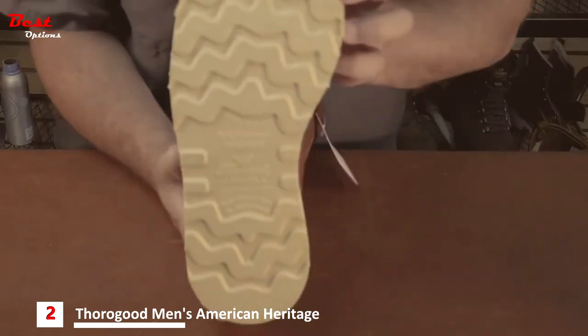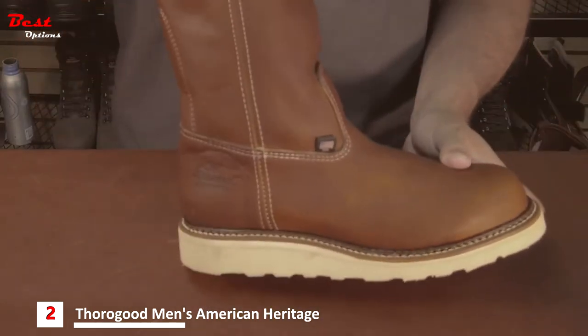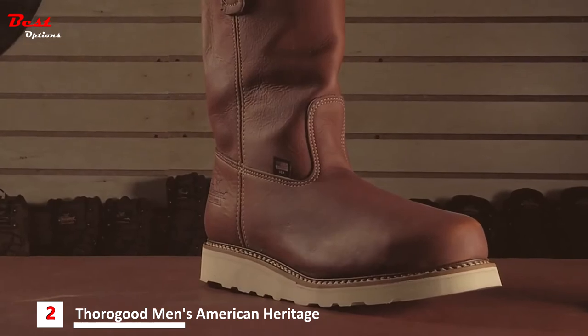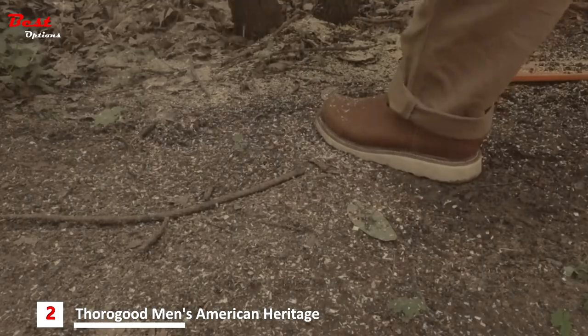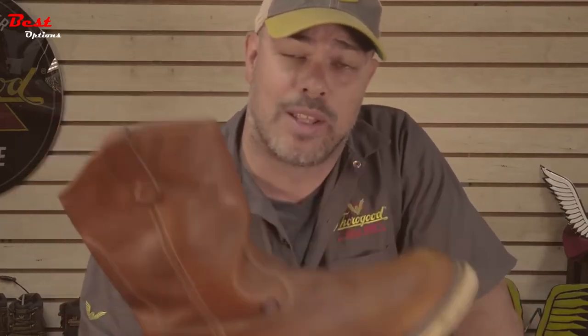They also feature a Max-Wear Wedge anti-slip outsole, an ultimate shock absorption removable insert, and a Pour-On comfort footbed for additional comfort. These two styles are available in soft toe and steel toe. For comfortable boots that are easy to get on in the morning and take off at night, or if you're just tired of lacing up your boots, check out the American Heritage Wellington series.